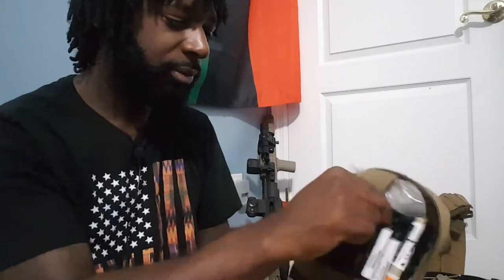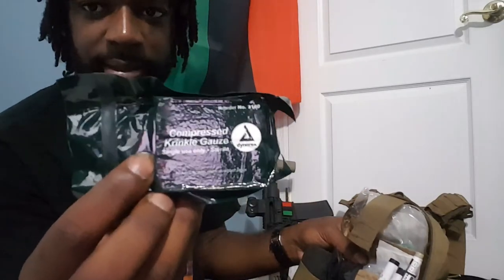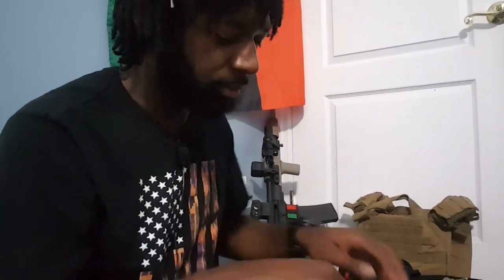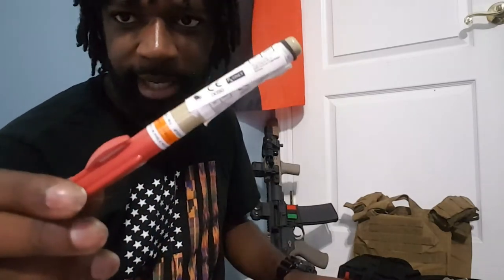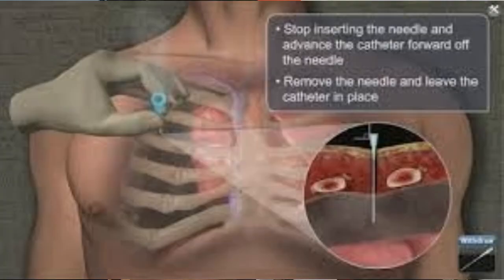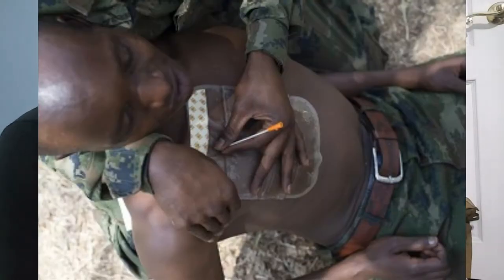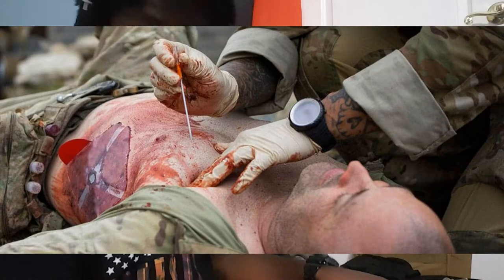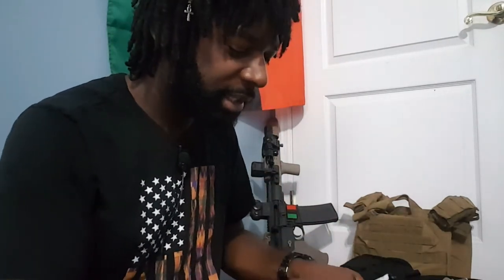Next we got some compressed gauze and a 14-gauge decompression needle. This is something I personally need to receive more training on, but it's supposed to relieve pressure — if part of your body has built up pressure, these 14-gauge decompression needles are for that. I also have two pin lights to help see when treating a patient at night.